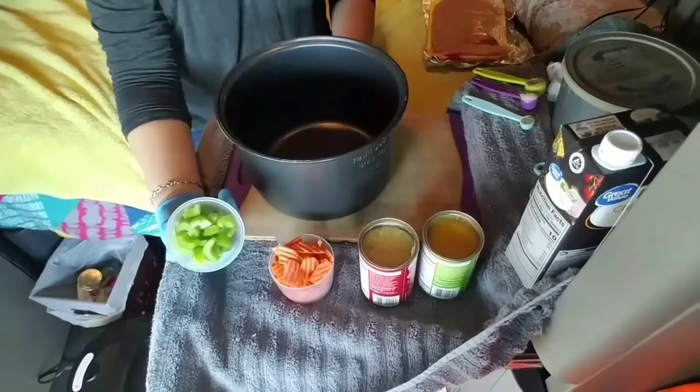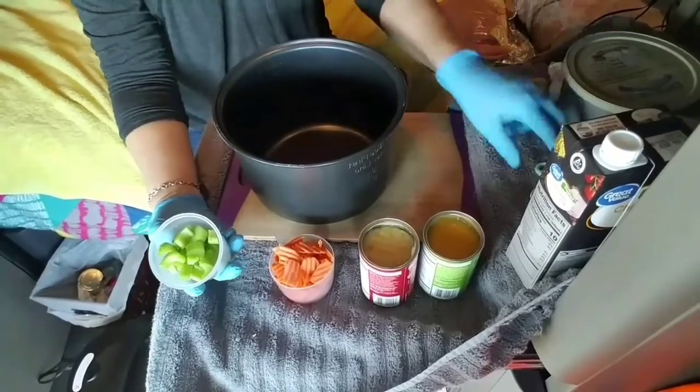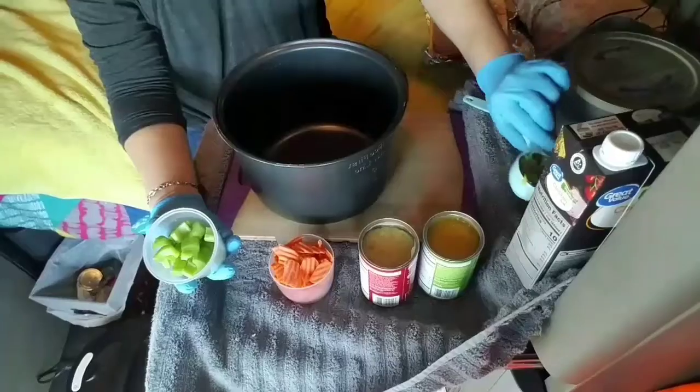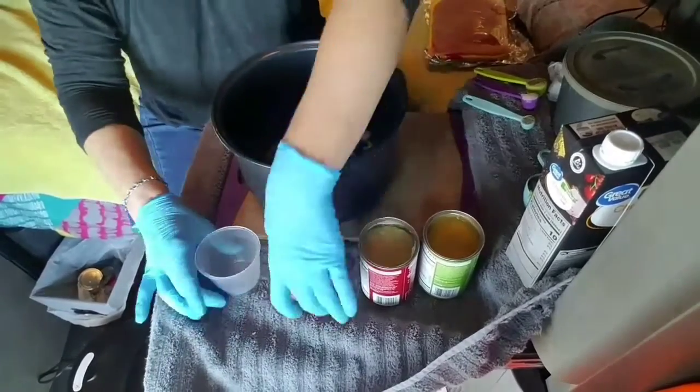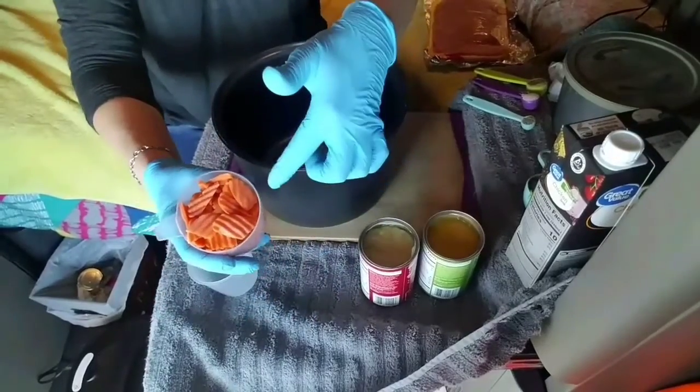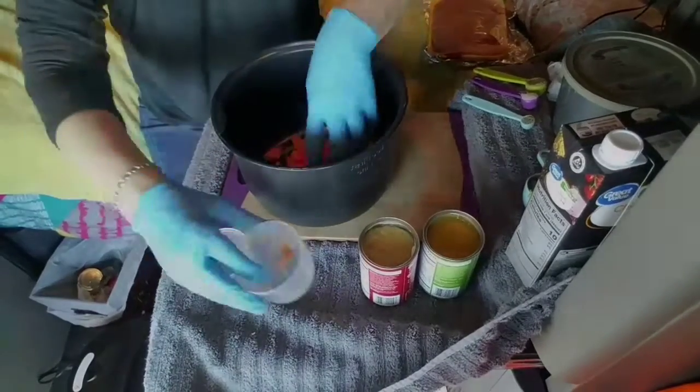This is two stalks of celery that I've diced up, and I've reserved the leaves — you're going to want the leaves. The celery, you're going to dump that in there; it's about a cup. And about a cup of sliced up carrots. Put that in there.